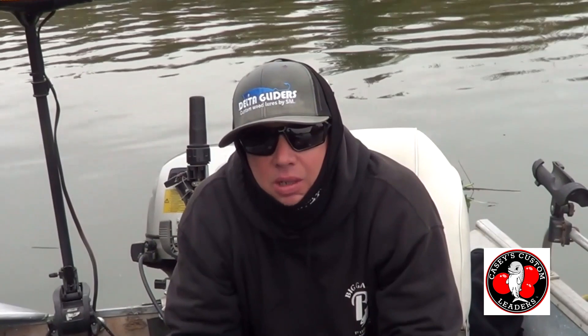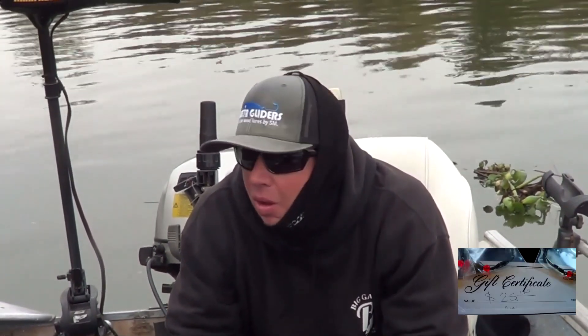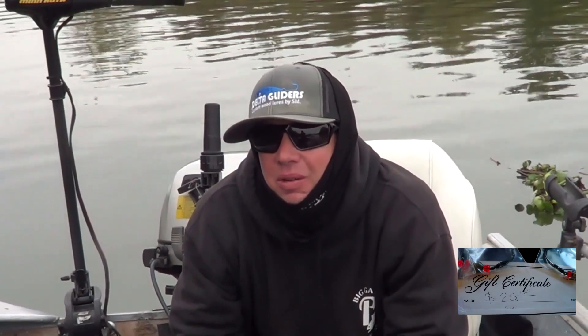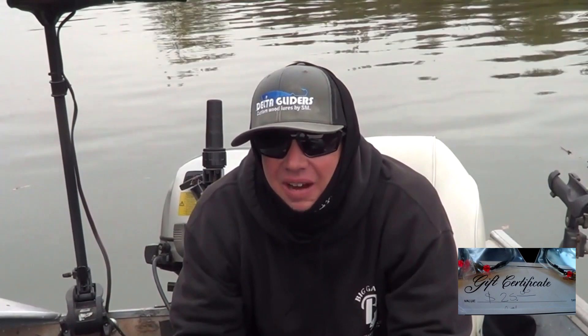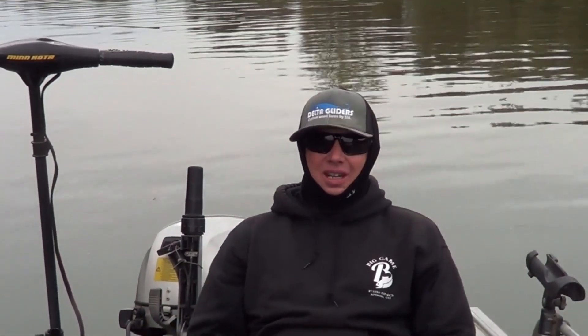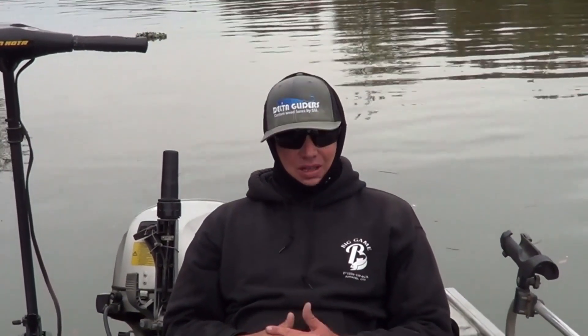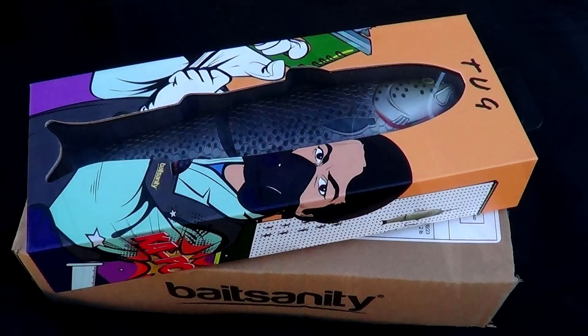We got a couple shout outs today. In the previous video we mentioned a Casey's Custom Leaders giveaway, and we had a couple of people talk to us about it. One person didn't fulfill what we requested, so he didn't get the certificate — he didn't mind. But the other guy, Javier, he's an Instagram follower of mine. We've chatted before, and he said Casey's Custom Leaders and got his gift certificate. He was a happy guy, a great guy. Finally met him — cool dude. I know you're watching. Till next time, we'll be back with another one.